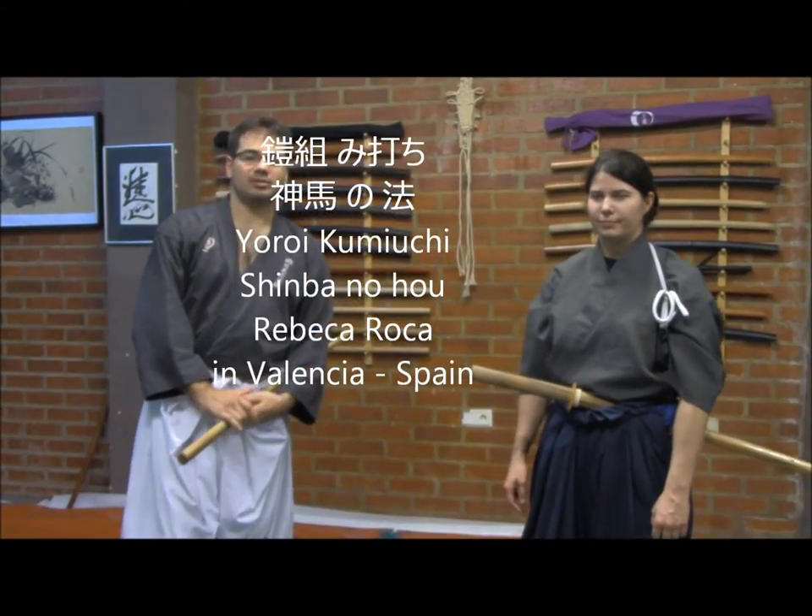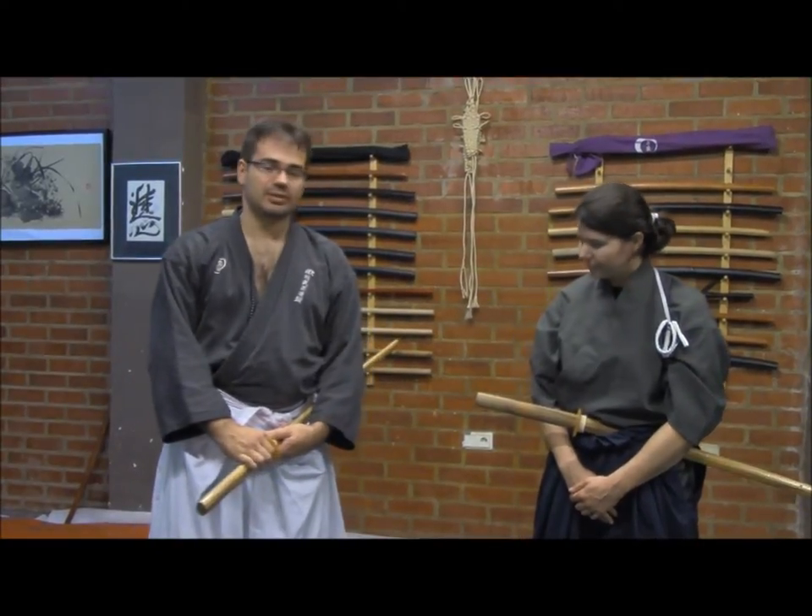Hello, we are here at Homo do Jogo in Valencia, Spain. Here we have my left sensor Rebecca Roca. She is preparing for Shido's graduation and studying very hard in order to know all the concepts and information methods that cover the full bouquet in order to be tested for this hard and difficult test.